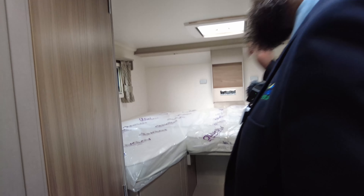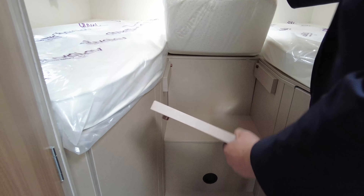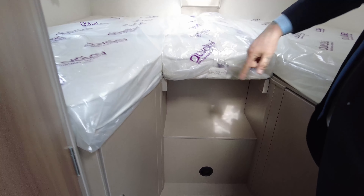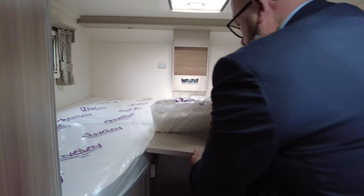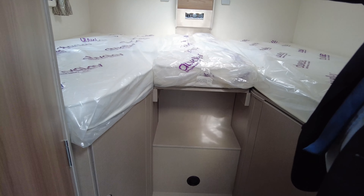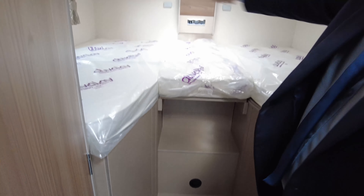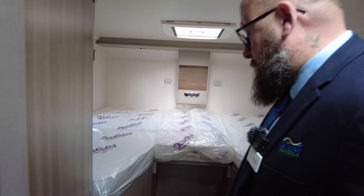The bed has got a couple of options — it's quite a nice idea. Take that cushion out, remove your support plate, and you can have it as two singles with a little cushion in the middle. If you keep this in, pop it right the way back and keep that cushion in, you can have it as a large double this way, or a large double that way, which is over six and a half feet wide — so it's a huge double bed.